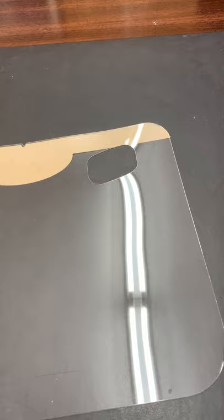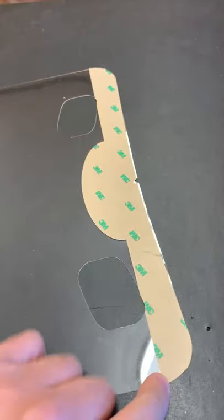So here we have a clear transparent piece of Lexan sheet, and what we have is 3M glue applied over the top here.